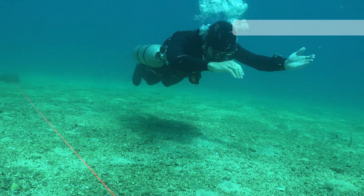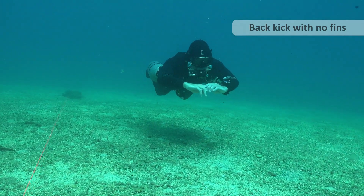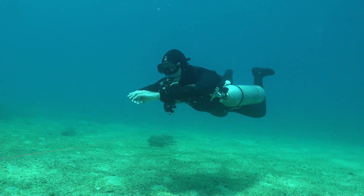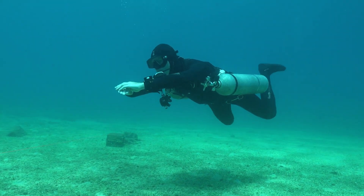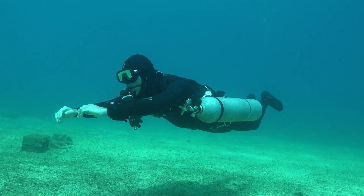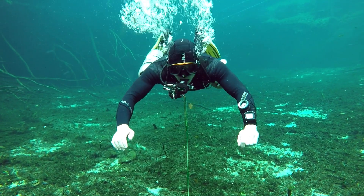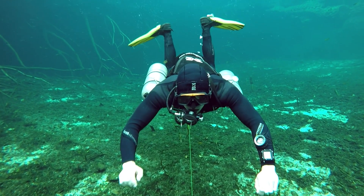Once you get good at this kick, it's actually quite fun to try it with no fins. You do have to move the feet a bit more violently, but it is possible to go backwards using no fins — and it's quite good for discipline and foot positioning. I suggest you use a control line like I'm doing here. You can occasionally glance down at it, but you should always be looking forwards.